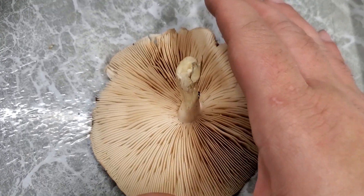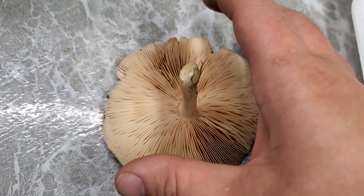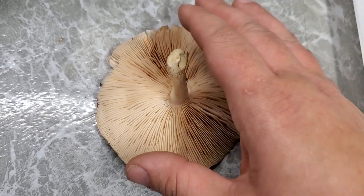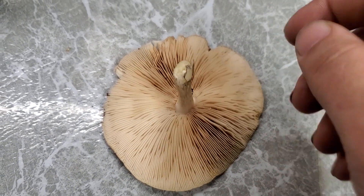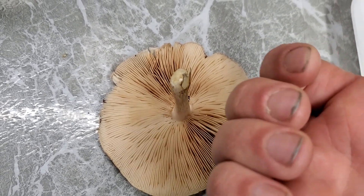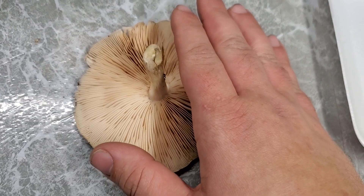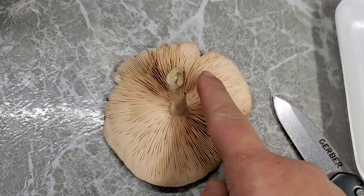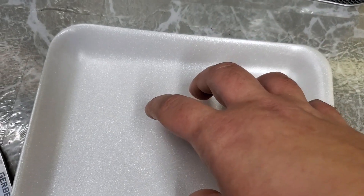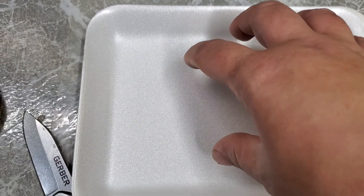If this was a polypore, a toothed mushroom, or something similar, the fertile surface is almost always on the underside — even if instead of gills it's pores, teeth, or even just a smooth surface. In order to get a spore print, we want to lay this part of the mushroom down as flat as possible on the surface onto which the spores will be deposited.